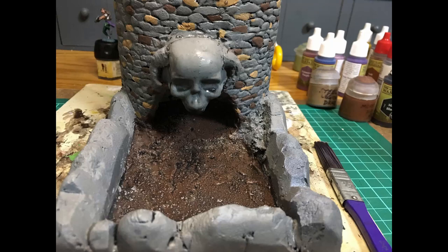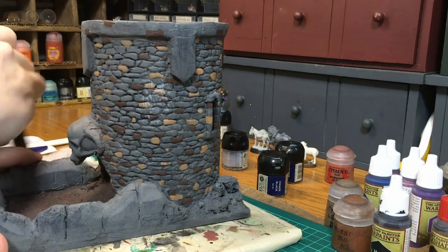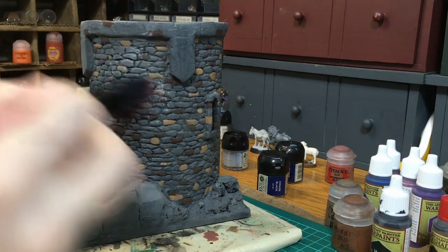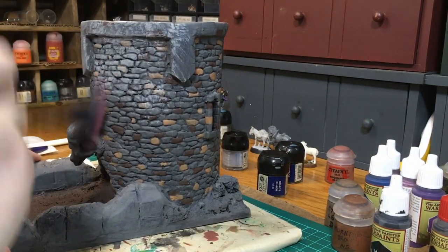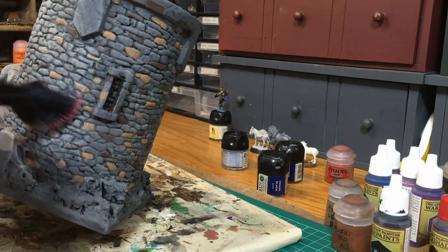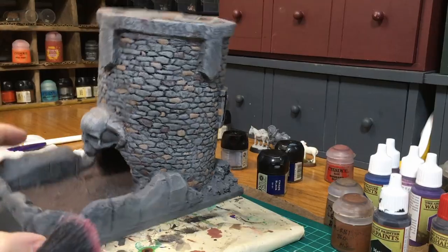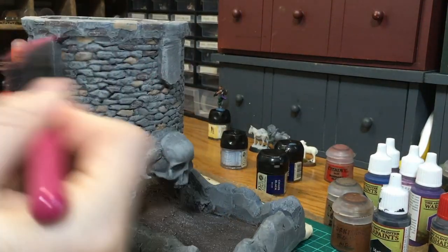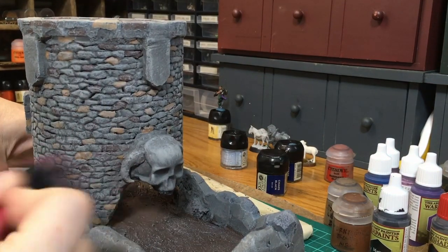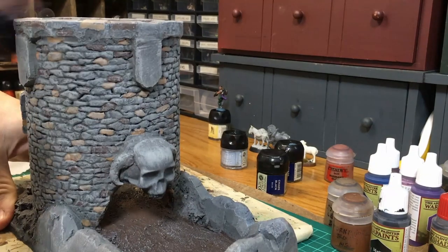Once those parts are dry, I go back with a black wash - just watered down black paint - and wash some of the areas. When all that's dry I'm going to use a light gray, in this case steel gray by Folk Art, and just go around with a makeup brush and dry brush anything that looks like stone. I go ahead and dry brush that dirt area in the front too - you can already see that undercoating gives some variety to the rocks.